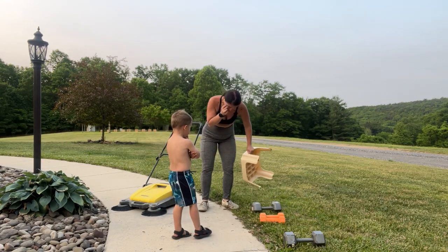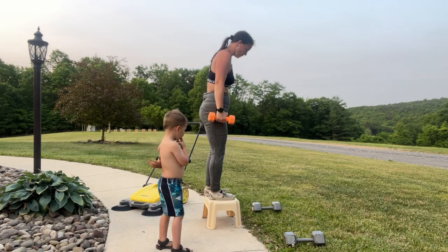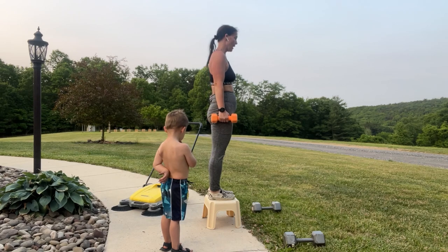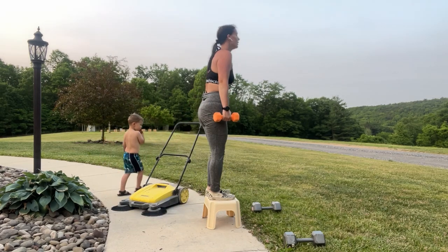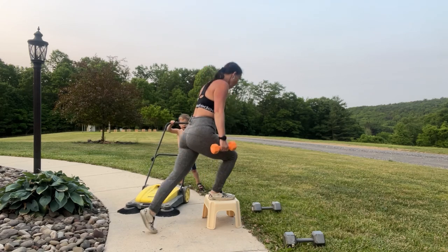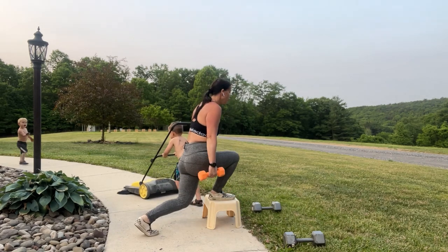Now here's where you can do your elevated curtsy lunge. Weights are your choice — drop one, bring two, or bring none. We're going to go left foot up and drop that right leg behind. Weights are to your side. Come down, press all the way to the top. Here we go: 12, drive through that heel, 11, 10, 9, 8, 7, 6, 5, 4, 3, 2, 1 — come to the top.